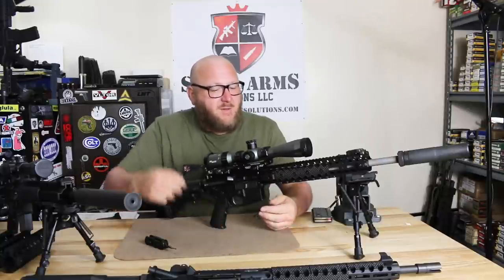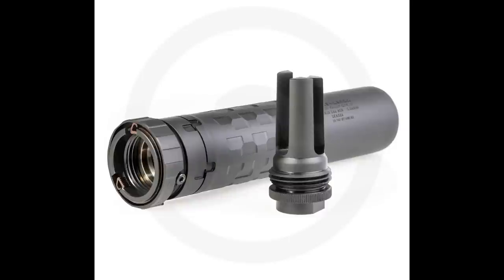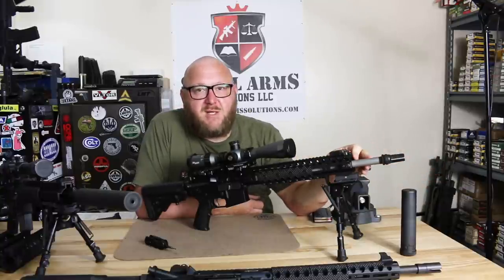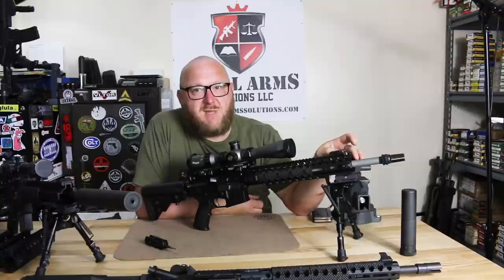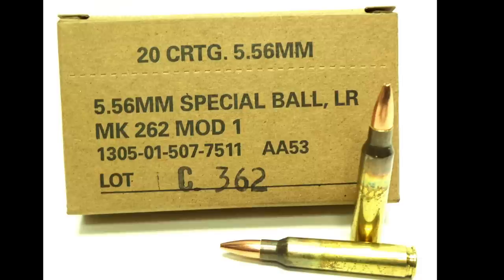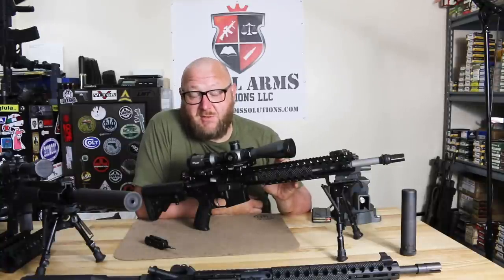Now let's walk through this Centurion Arms Recce rifle from muzzle to butt. On the muzzle I have my Saker 5.56 with the ASR mount. As the rifle came, it had a standard A2-type muzzle device. The barrel is the complete key to the precision of this rifle. We have a 416 stainless steel barrel, six lands and grooves, right twist, one-in-seven, mid-length gas system. The chamber is specifically designed for the Mark 262 cartridge — the lead, the chamber dimensions, everything is set up for optimal accuracy with Mark 262. That is where this incredible accuracy comes from.